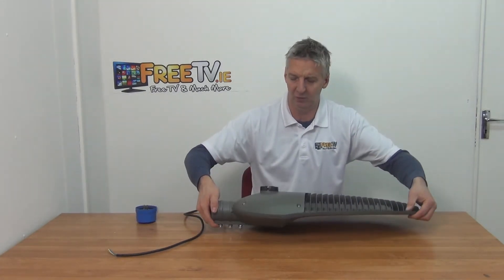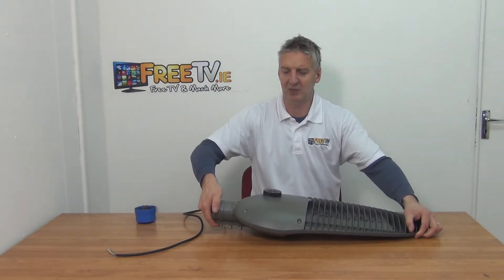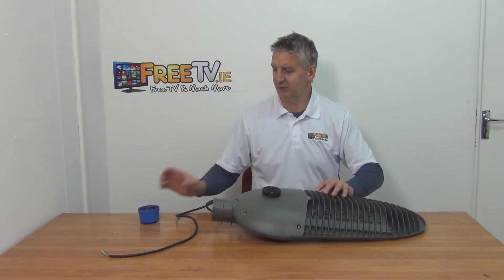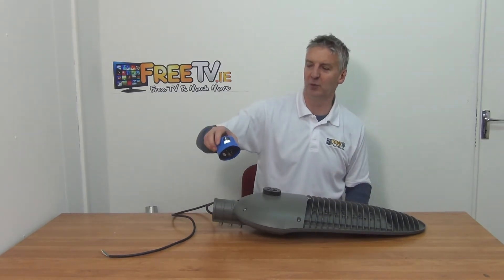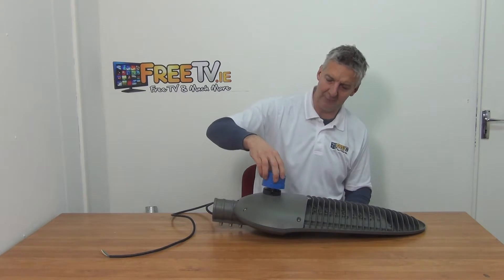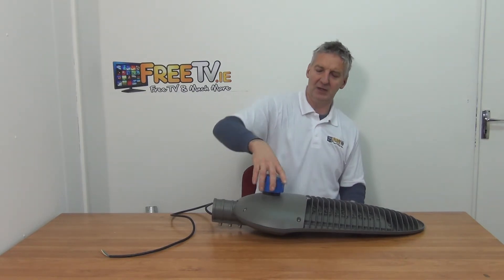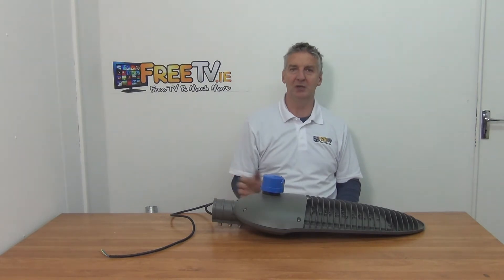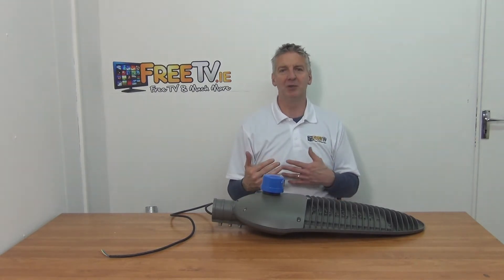If we turn the unit over, we'll see on top that we have the NEMA connection. This is the photo switch. You simply push it in and lock it — there's an orientation arrow, so you want to have that pointed in the correct direction.